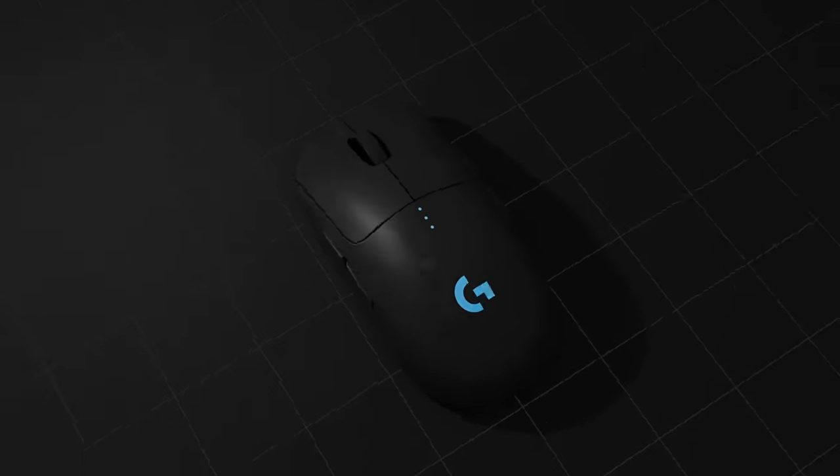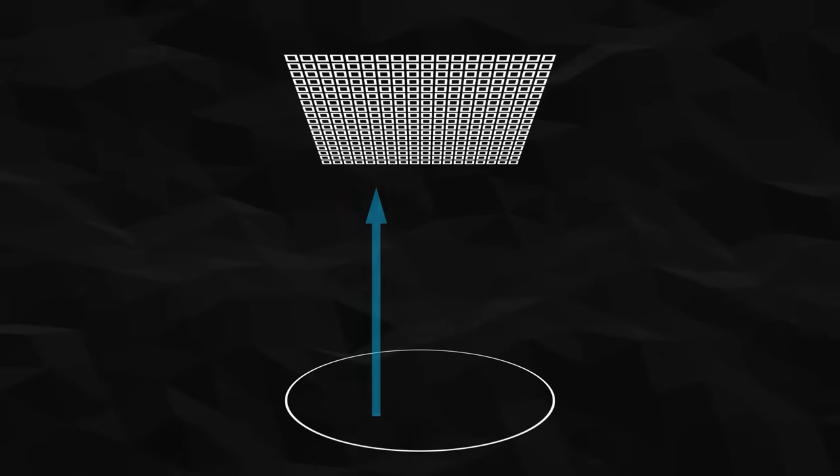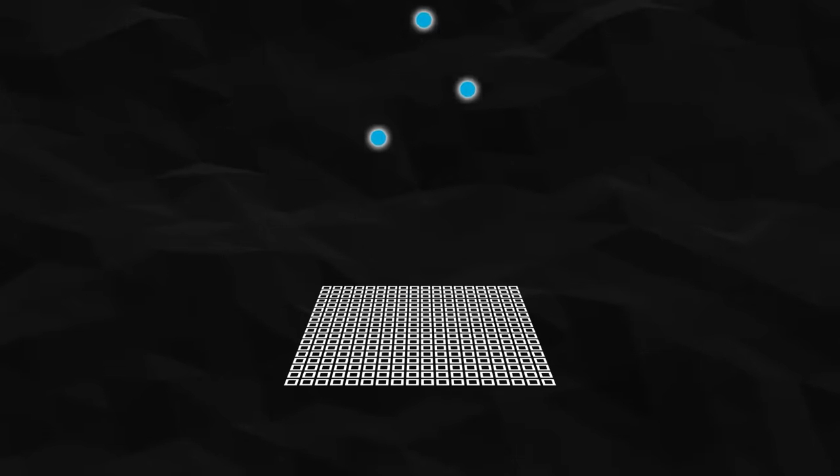An optical sensor is essentially a tiny digital camera. Its pixel array collects light from the image surface through the lens system and converts photons into electrons. It's constantly looking at the surface under the mouse, shooting thousands of frames per second and comparing each frame with the previous one to determine the mouse's direction and speed.